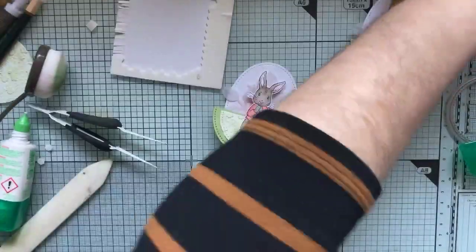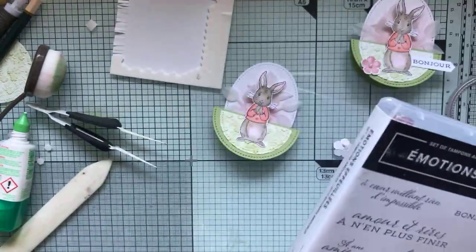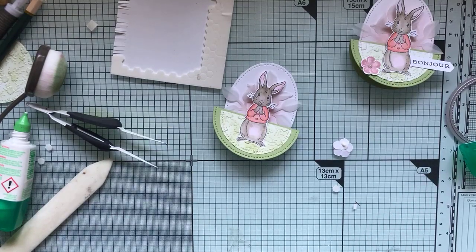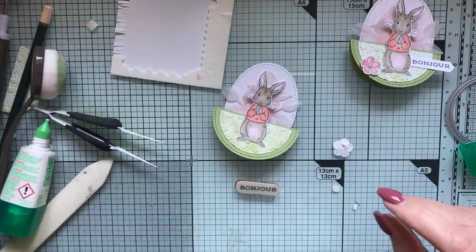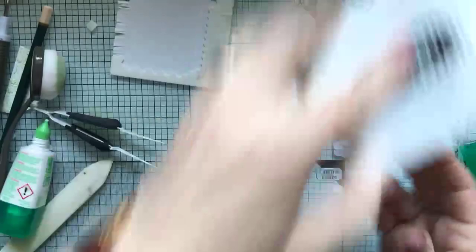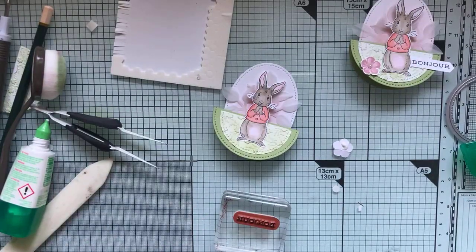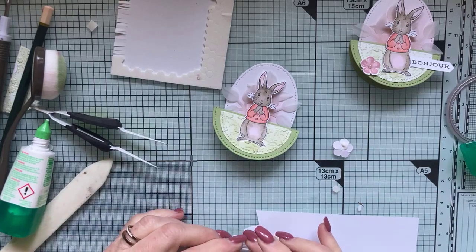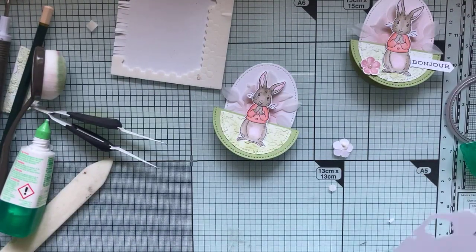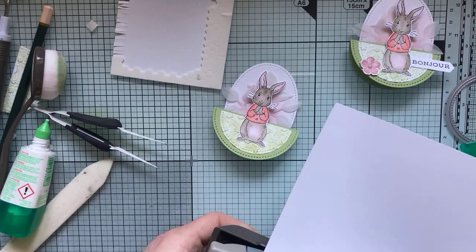Je prends mon plioir pour appliquer et je viens coller ma petite fleur juste à côté. Je mets mon message 'bonjour', qui vient du set Émotions effeuillées, tamponné en noir — j'aime bien que les messages soient de couleur noire, et comme les contours de notre petit lapin sont noirs, c'est parfait. Je reprends ma perforatrice étiquette et j'ai besoin du côté bannière sur la droite.